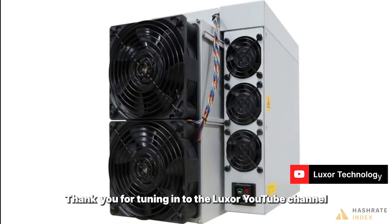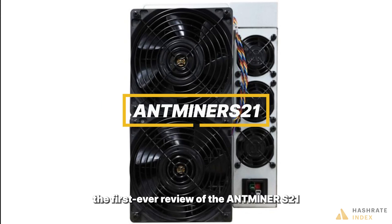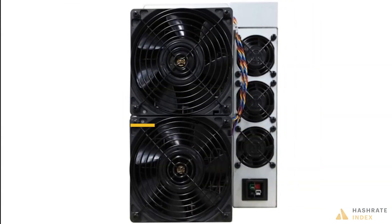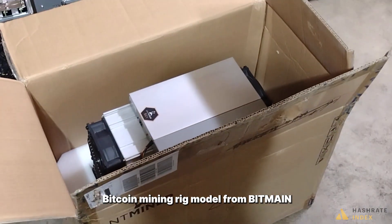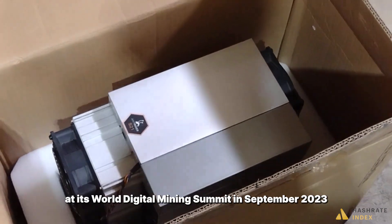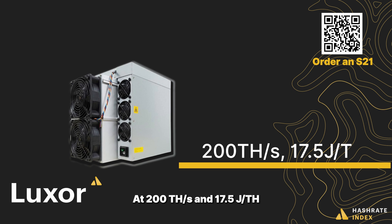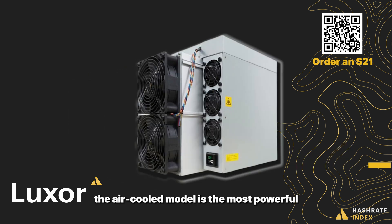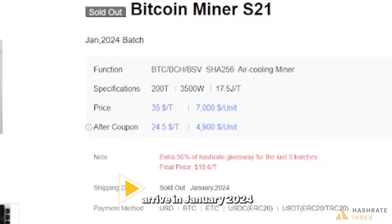What's good y'all, thank you for tuning in to the Luxor YouTube channel. My name is Colin Harper, I'm the head of research and content at Hashrate Index, and today I have the immense privilege of sharing with you the first ever review of the Antminer S21. The Antminer S21 is the most efficient Bitcoin mining rig from Bitmain, released at its World Digital Mining Summit in September 2023 at 200 terahashes and 17.5 joules per terahash. The air-cooled model is the most powerful and efficient ASIC miner on the market, with first deliveries expected in January 2024.